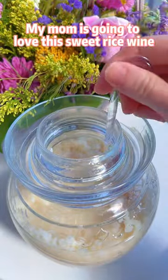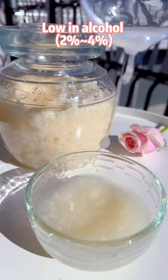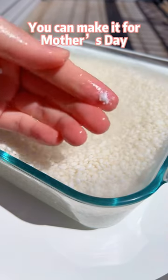My mom is going to love this sweet rice wine. It's sweet like a dessert, low in alcohol, and super easy to make. You can make it for Mother's Day.